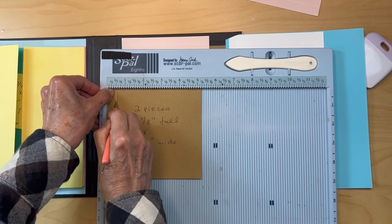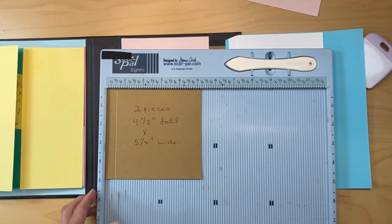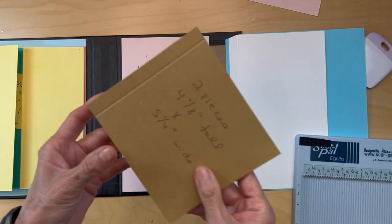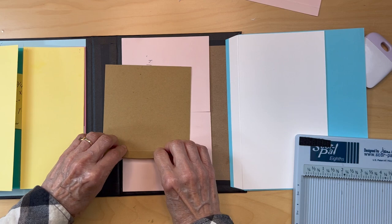Score it at half an inch, then fold and burnish it really well.